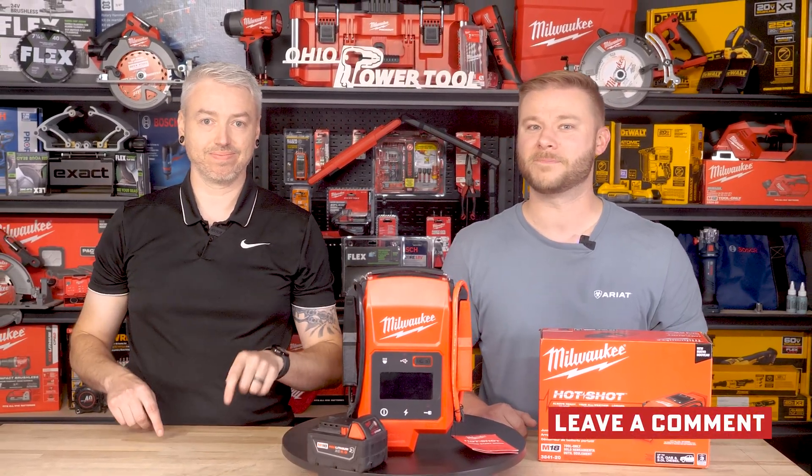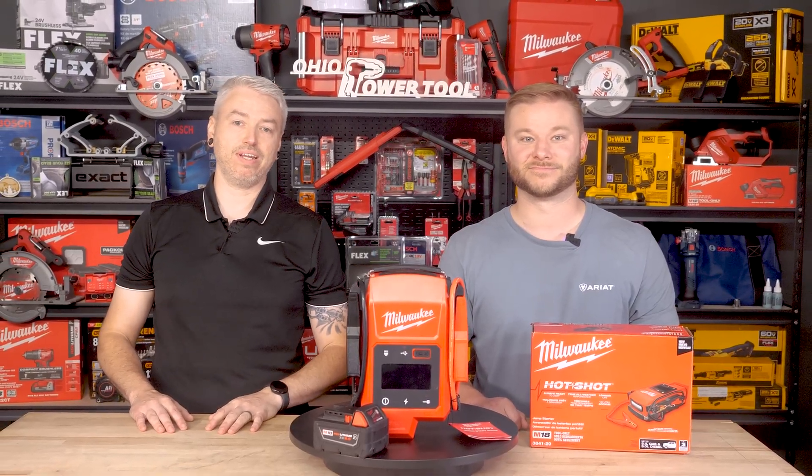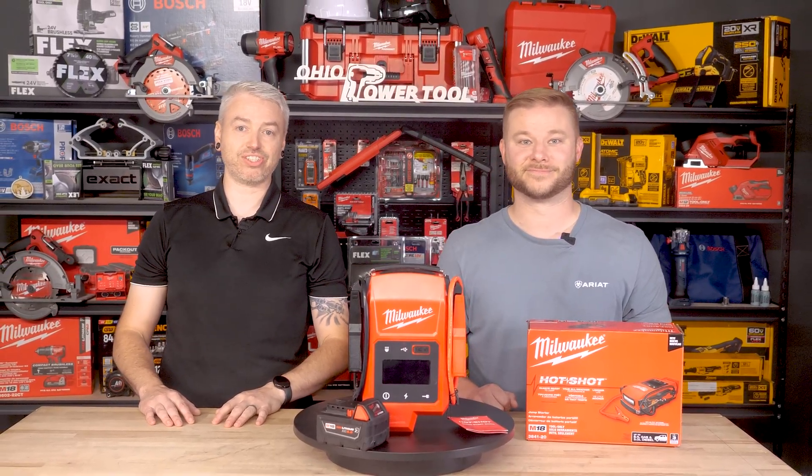You can get the M18 Hotshot Jump Starter right now at Ohio Power Tool. We've got all the specs and support ready for you, and if you've got more questions, feel free to drop them in the comments below. Like, subscribe, and hit that bell — because this is just the start. More First Look tool coverage is coming soon, only here at Ohio Power Tool.